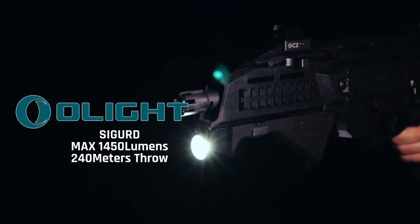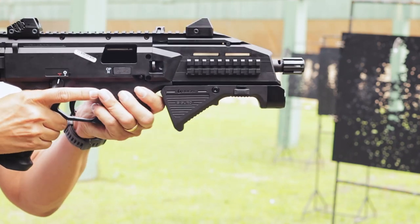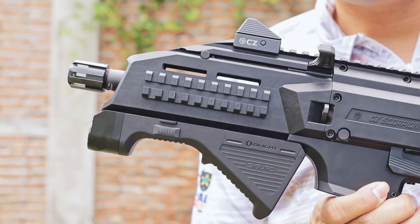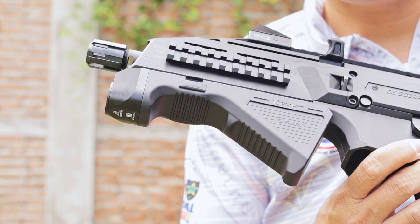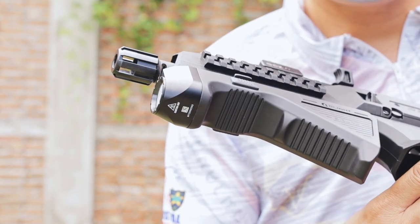The Seagirds is a new product from Olight. This is a 2-in-1 product featuring a screen and a camera. It has a TIR lens, a power output of 1,450 lumens, and a throw of 240 meters.